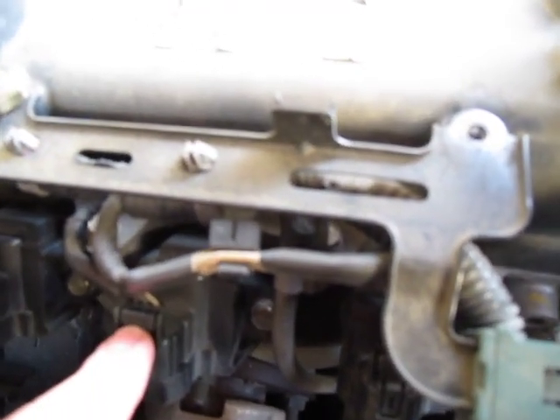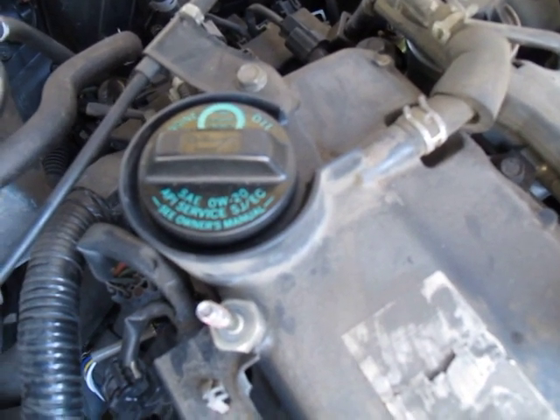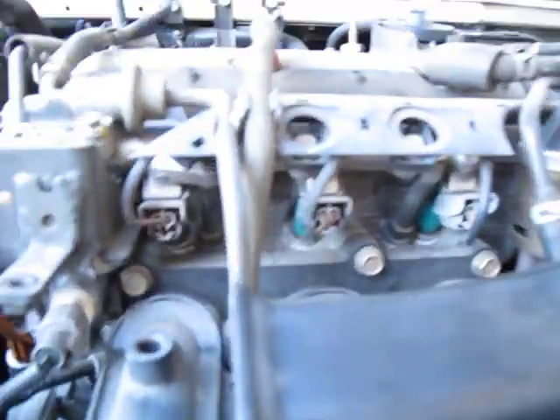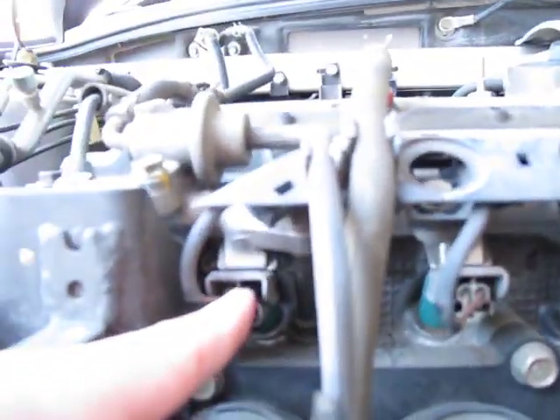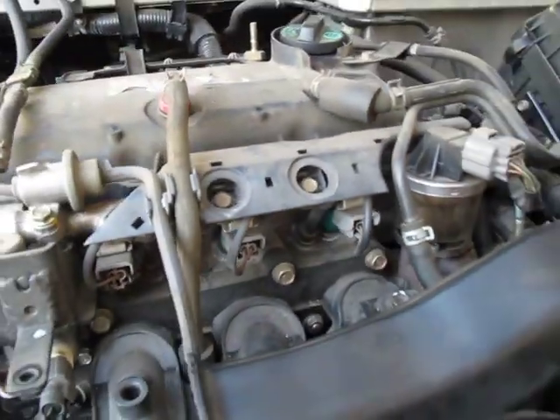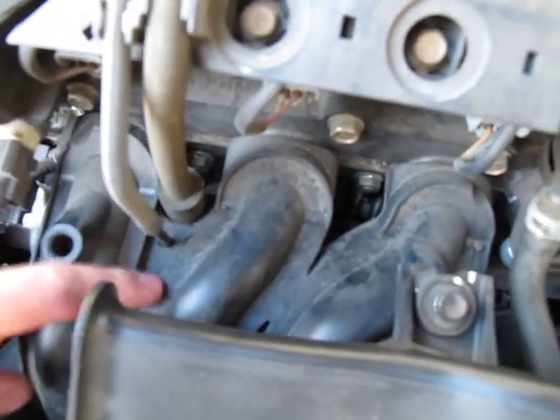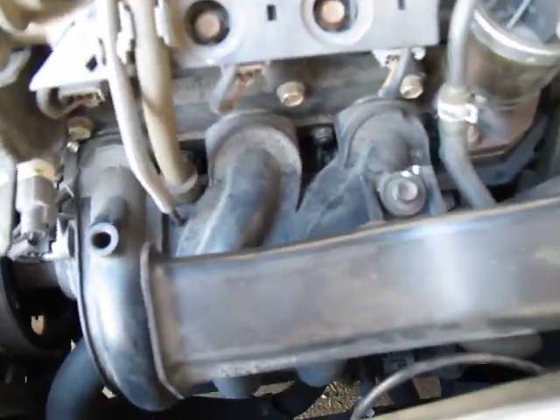There's a little lock switch there. The motor takes 0-20 oil. Here are the fuel injectors - one, two, three. And this is the intake manifold, which is plastic or some lightweight plastic-like material. Air box.